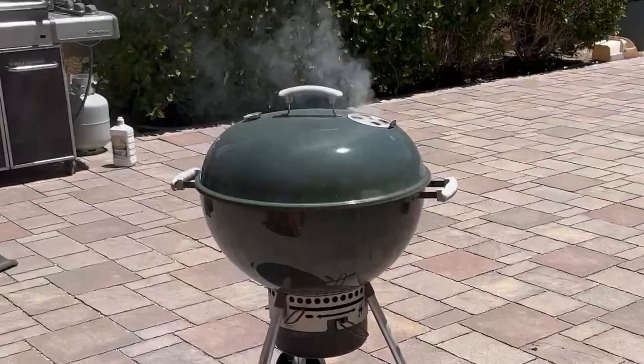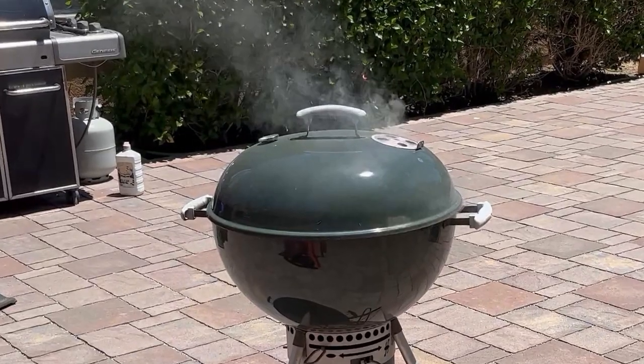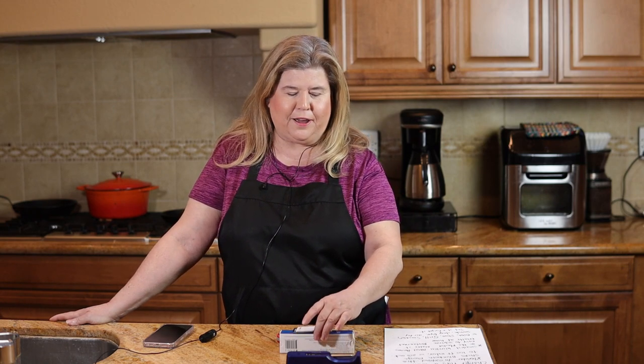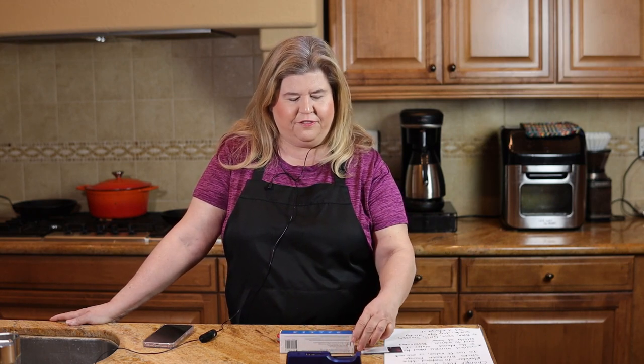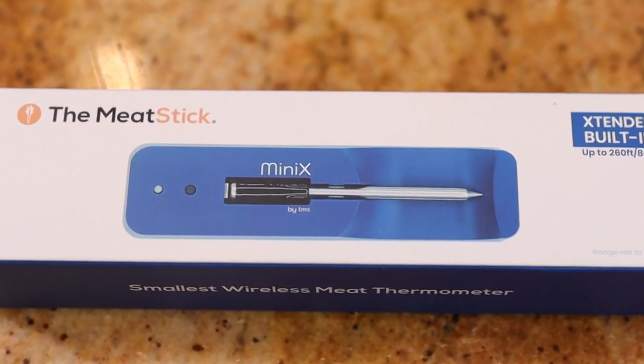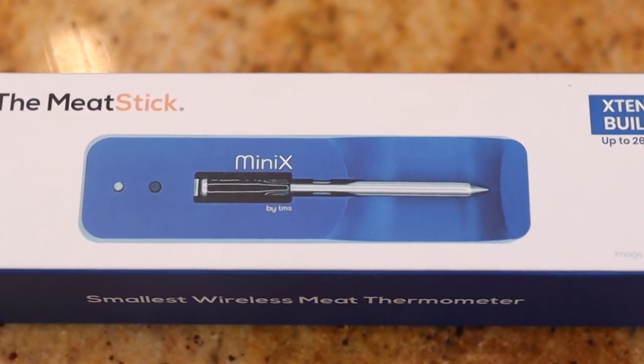Well hello everybody and welcome back to my kitchen. If you're new here I'm so happy you stopped by. It is the middle of May and that means it's getting hot out, at least here in California, and that means we are going to be doing a lot of grilling. I was sent this Meat Stick Mini by the Meat Stick Company, which is the world's smallest wireless thermometer.